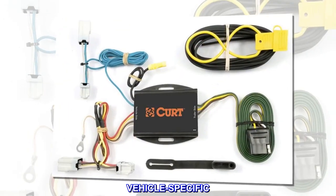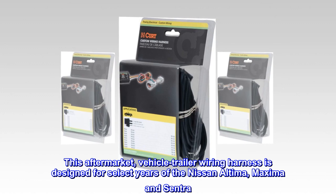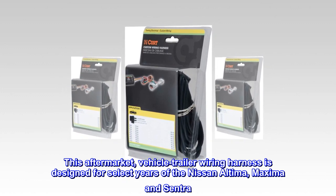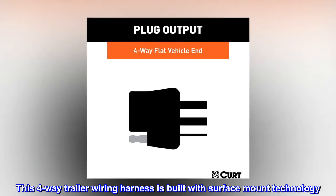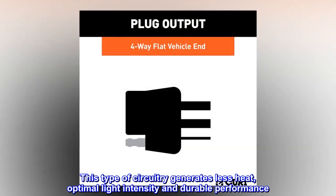Vehicle-specific: this aftermarket vehicle trailer wiring harness is designed for select years of the Nissan Altima, Maxima, and Sentra. This four-way trailer wiring harness is built with surface mount technology, a type of circuitry that generates less heat.